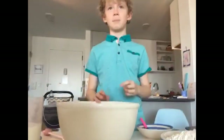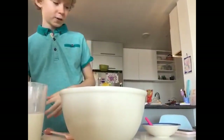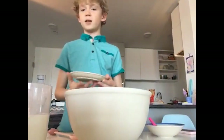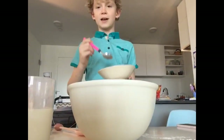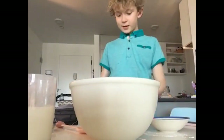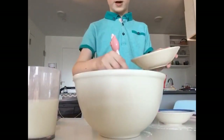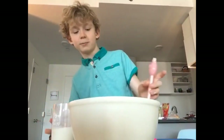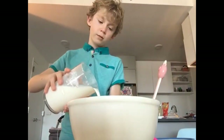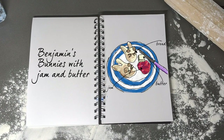This is an easy baking recipe for bread with no yeast. After mixing in the green sugar, add baking powder and salt, then little by little add melted butter, followed by milk, and start stirring. Benjamin has decided to use a yeastless recipe to create his bunnies, which will be accompanied by the traditional English accompaniments of jam and butter.